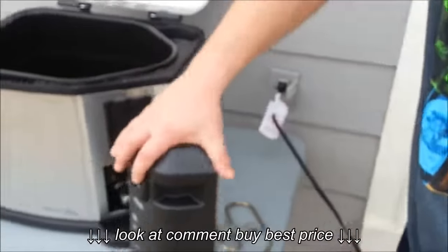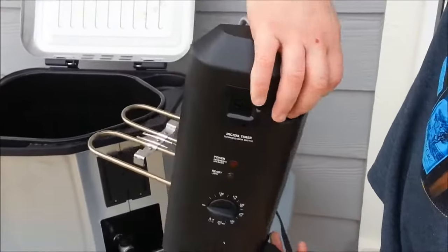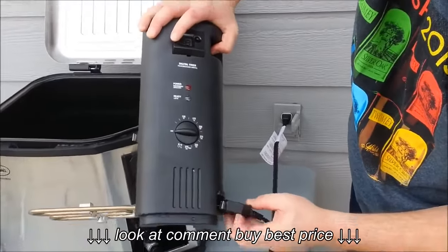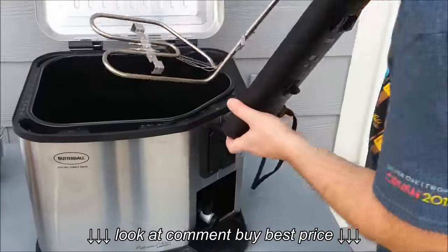So, power cord goes into the heating element. It's a breakaway power cord so it's magnetic — it just sticks right on the heating element and you can pull it right off if you need to. Then the heating element slides right onto the turkey fryer.